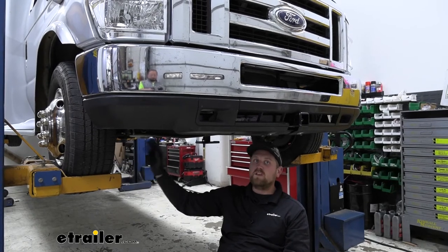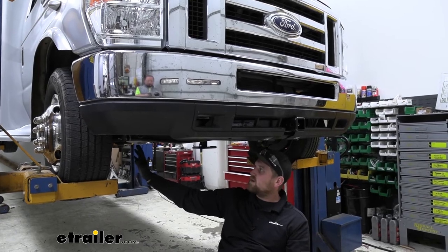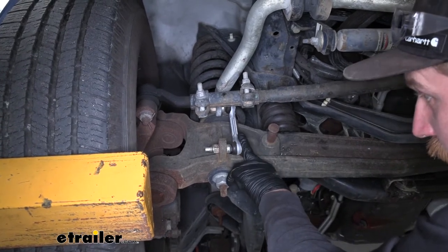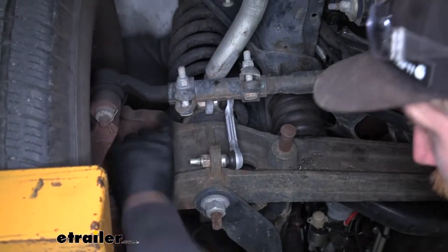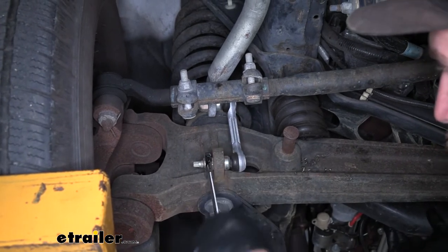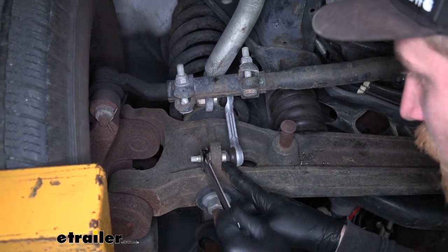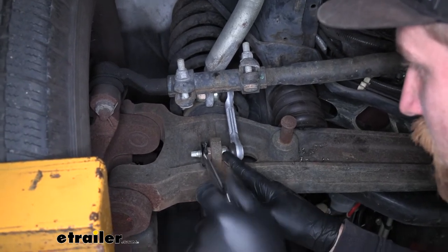To begin our installation, we're going to be underneath the front of our RV, just inside of our front tire. First thing we need to do is get our factory end link off, which is pretty easy — we're just going to have one nut at the bottom and one up here. A lot of times what can happen, especially on end links that are really worn out, is when you turn that nut it starts pivoting the whole shaft, and you're not going to be able to break it loose.